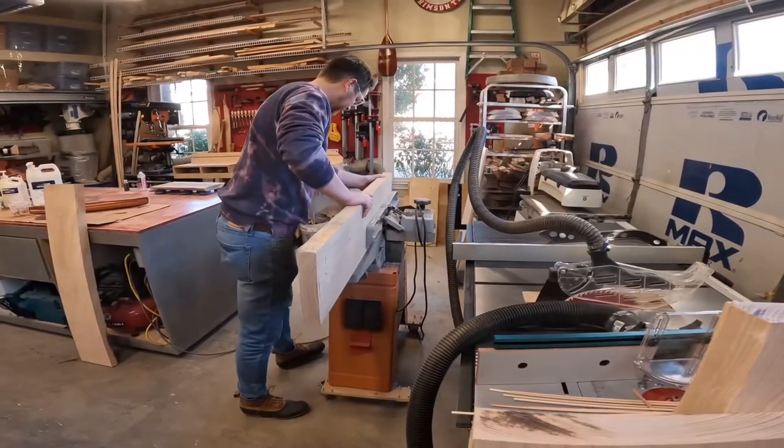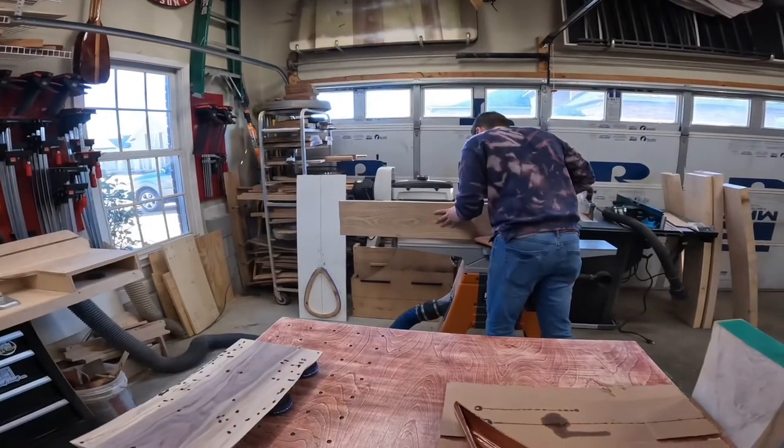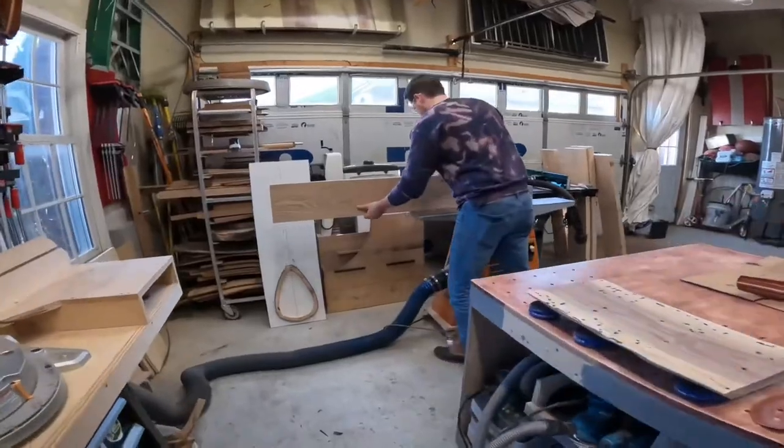My buddy Nick from Nashville Timbers showed up to run some eight-quarter ash through the joiner for a tabletop he's working on. It's always fun to have a visitor in the shop.